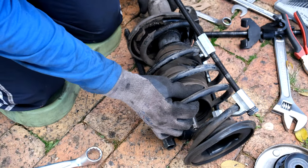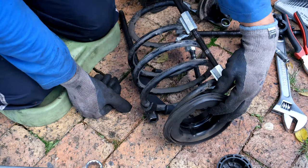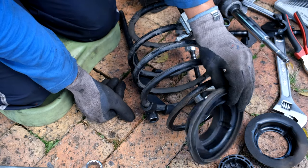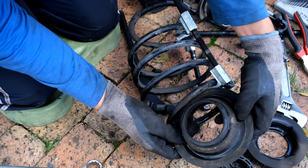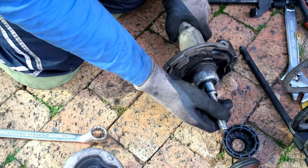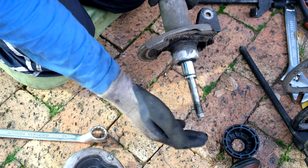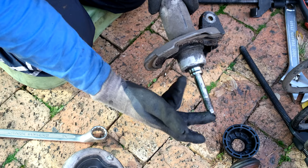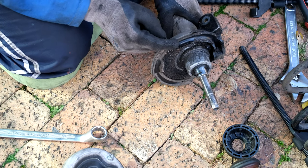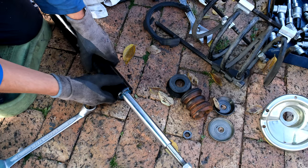I remove the coil from the shock. There's a steel disc and this is that rubber that gets deformed — as you can see it is deformed, which is why I'm replacing it. Looking at the old shock, it's completely collapsed — I can compress it with just a finger. This shock is completely finished. I'll need to reuse the rubber from the old unit.